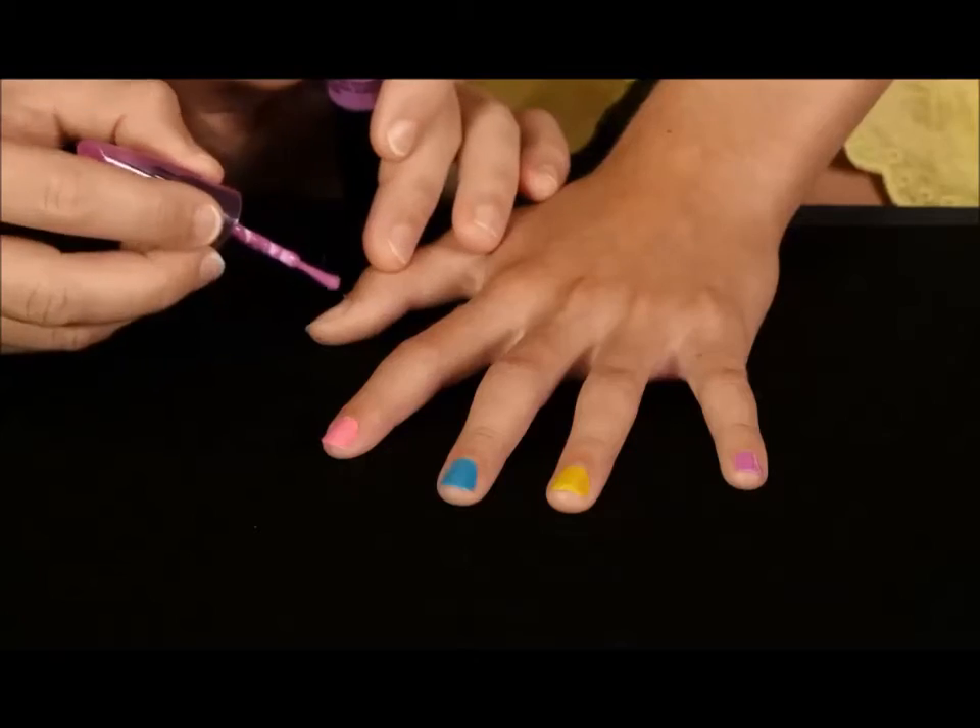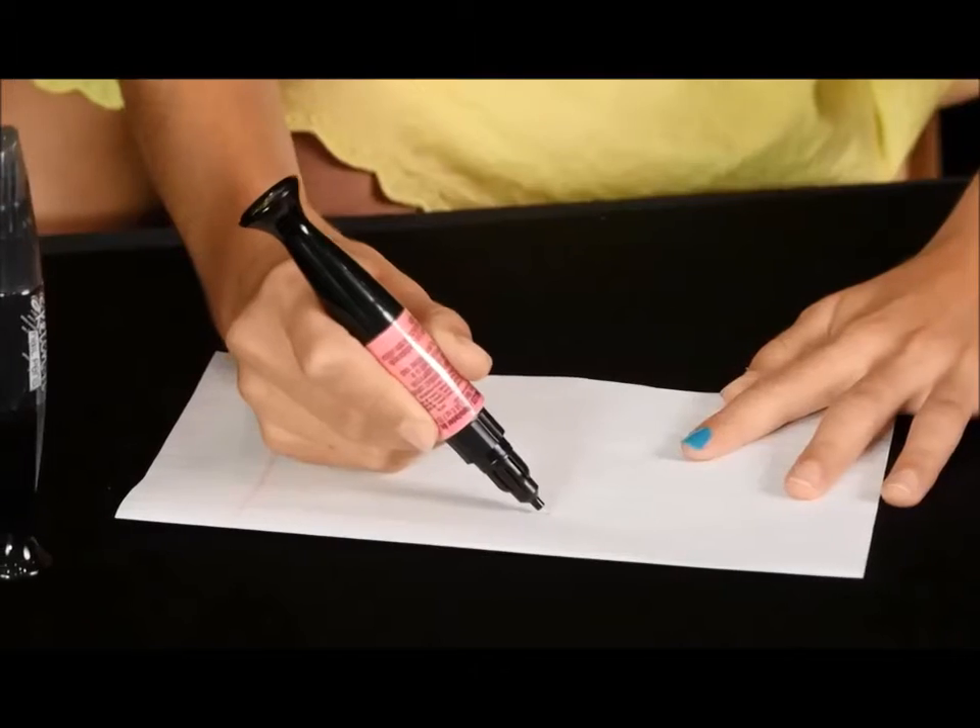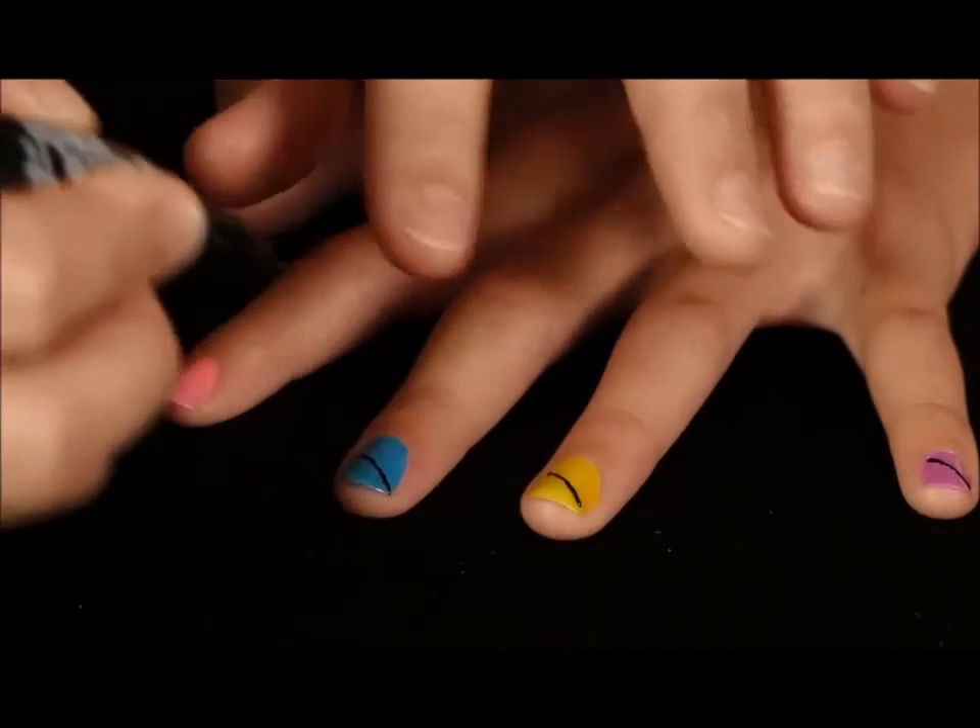Shake the bottle and always hold the nail polish upright when opening. First paint the nails all one color, or get creative. Prime the sketch pen on a piece of paper, then draw on your nail.